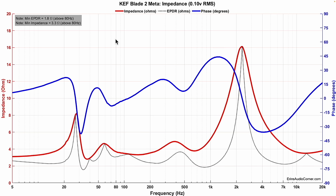Starting with impedance: minimum impedance is about 3.3 ohms, and minimum EPDR is about 1.8 ohms. I imagine that if you're paying $30,000 for a pair of speakers, you're probably not powering it with an AVR, so you'll want a separate power amplifier for this speaker.